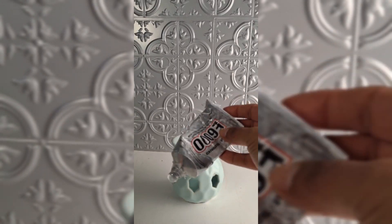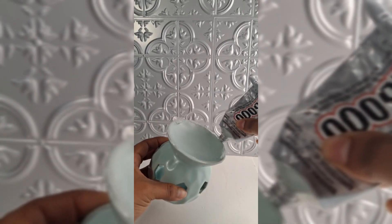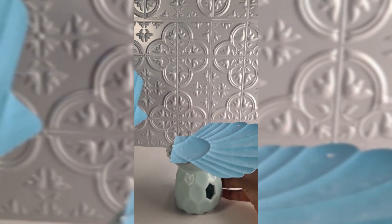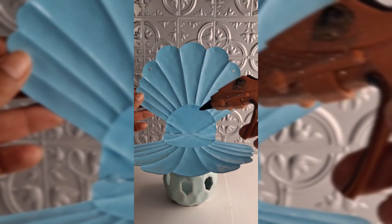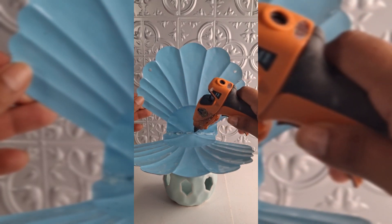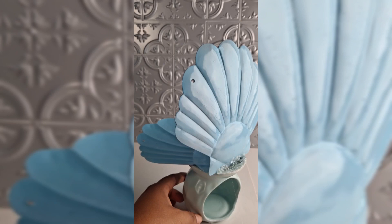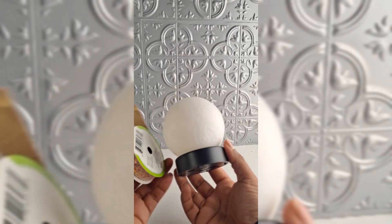I glued it first with E6000 all around the candle holder — I used this very strong glue — and then I also added a little hot glue at the end just to be sure it stays. Then I glued the other sea shell with hot glue. When it's dry it's very secure. Let both glues dry well; it works very well. I also put more hot glue here, using the two glues just to be sure it stays.